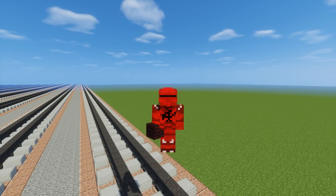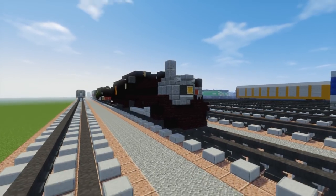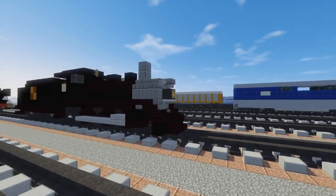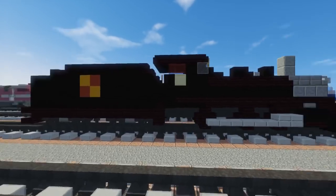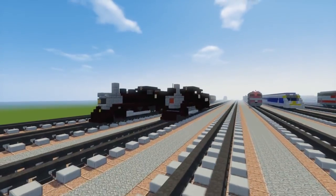Hello guys, it's CraftyFox and today I'm going to show you how to build the Canadian National 89. This is also used on the Strasburg Railroad right now, and this is the second commission by Catch A Train Real Fan Productions, so thank you for that.